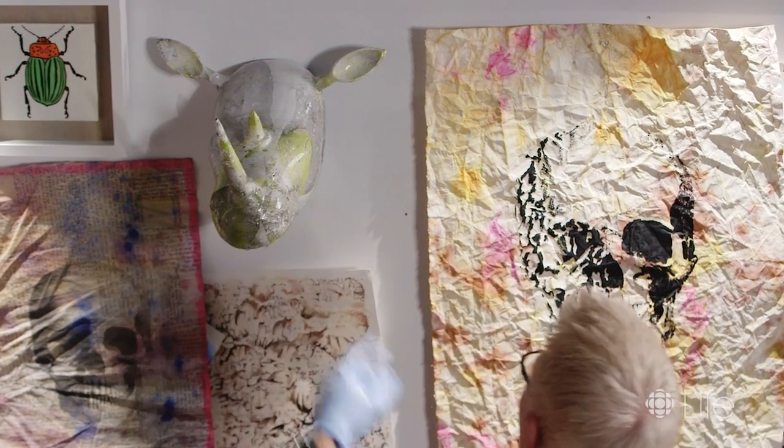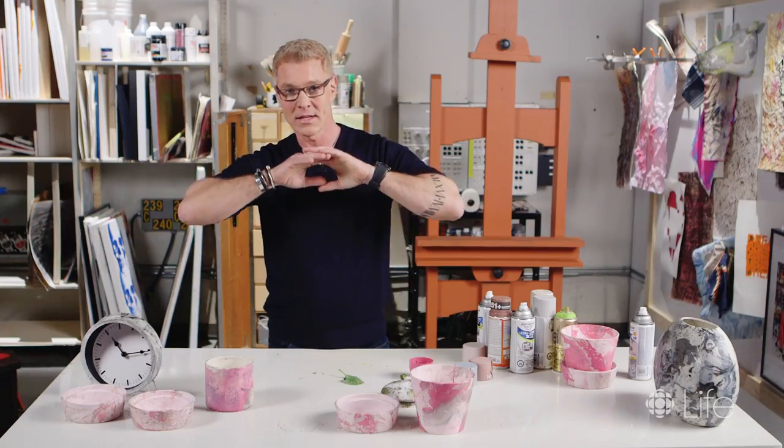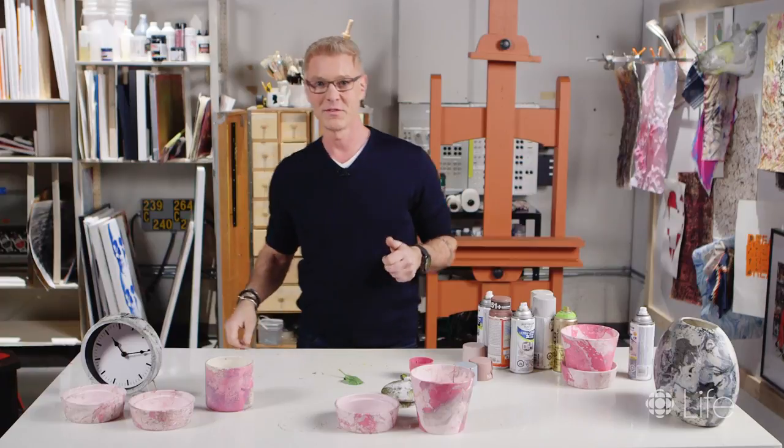Hope you guys enjoyed hydro dipping as much as I did. Do it in a well-ventilated area and have fun — we'll see you soon!